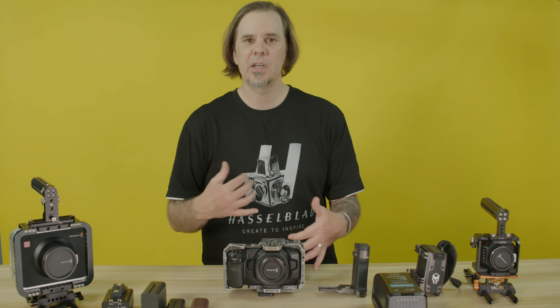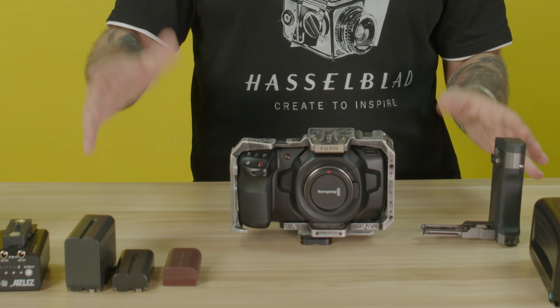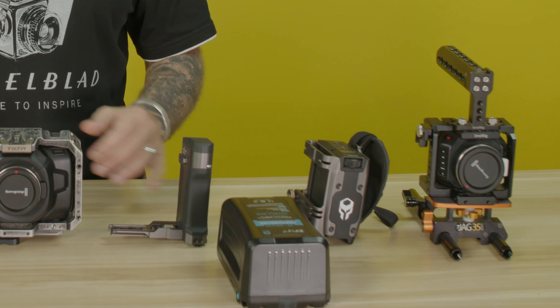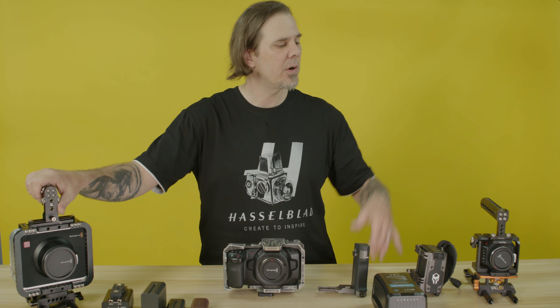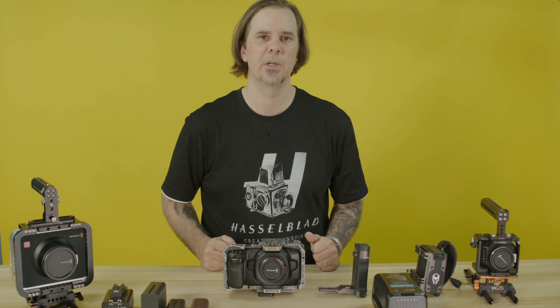I keep seeing complaints all the time that the battery is not long enough. Maybe you're unaware, but there are a number of battery options out there for the Blackmagic cameras — everything from the Blackmagic Cinema Camera and the Blackmagic Micro Cinema Camera to the Blackmagic Pocket Cinema Cameras.